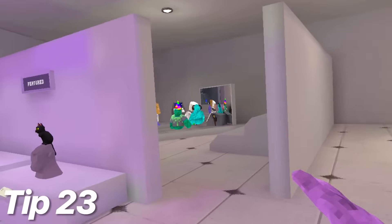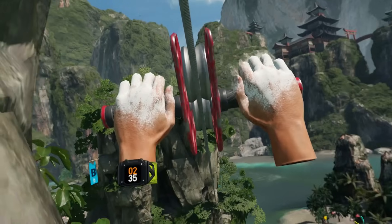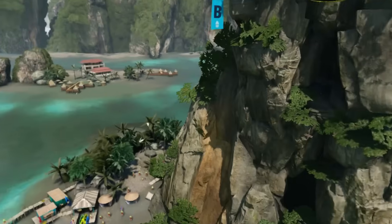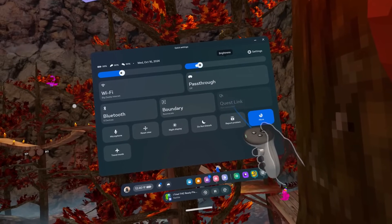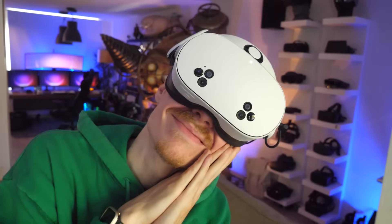Tip 23 is more my jam: night mode for late sessions. For those of you sensitive to bright screens or who like to play late at night, try reducing the brightness or activate night mode. This will soften the screen's intensity, making it easier on the eyes right before you go to bed.